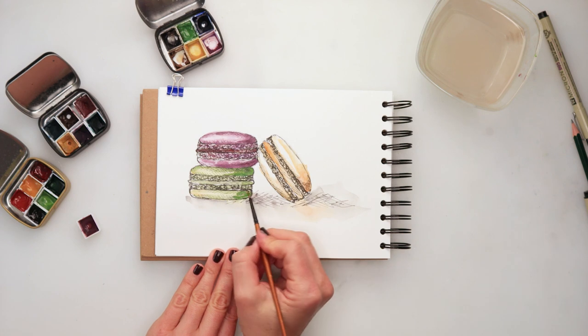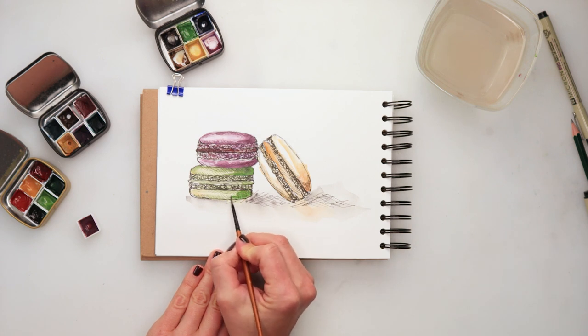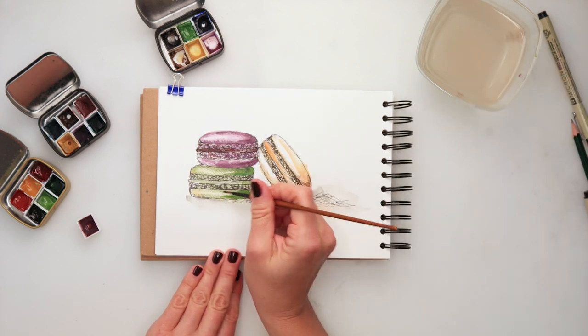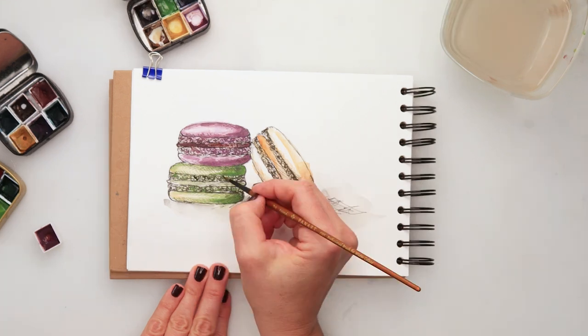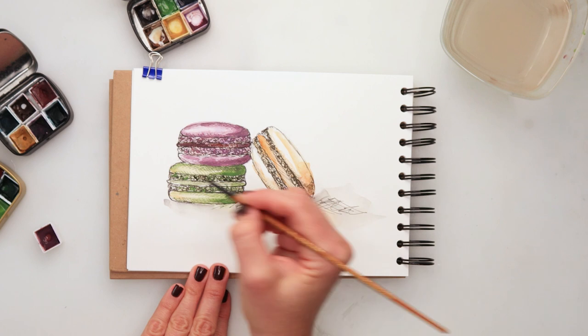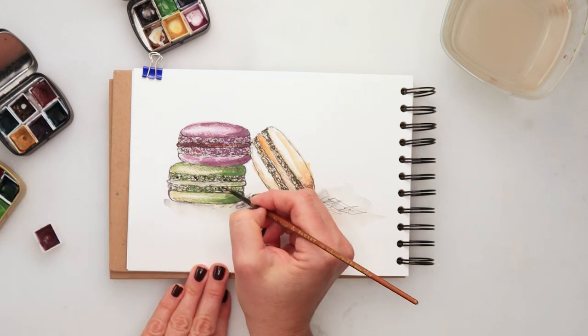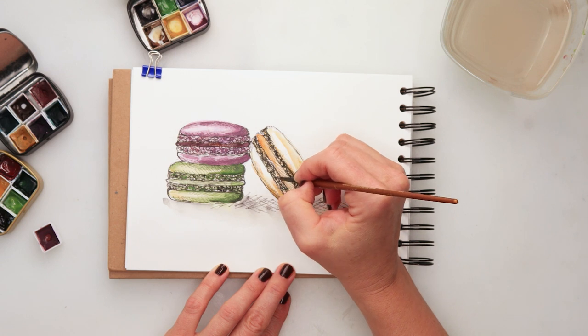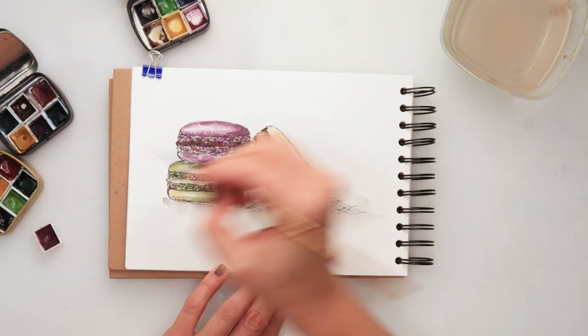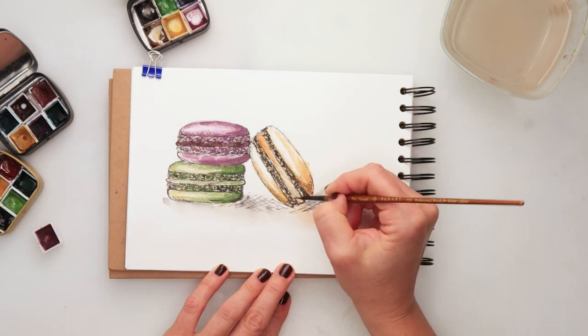Same thing for the second cookie, the green one — adding a little bit more green in the spot that should be darker in shadow, and also adding a little bit of black on that crunchier part to make it look like there are some shadows there and making it look like there are cracks.